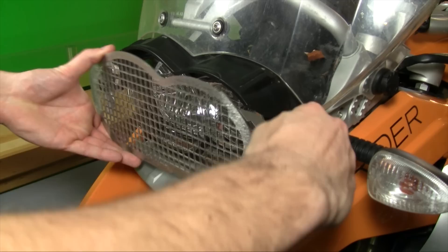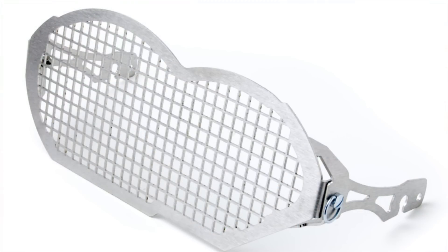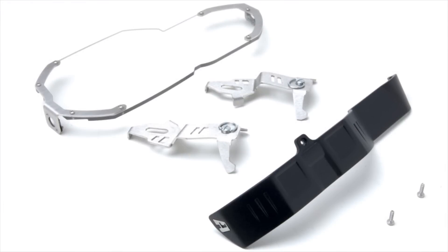We are looking at the stainless grid version here, which is made with a fine gauge laser cut mesh that is very strong. Gauge, in the case of a mesh product, refers to the opening size. Our opening is seven millimeters, or roughly a quarter inch.